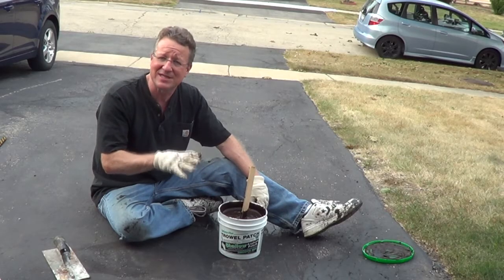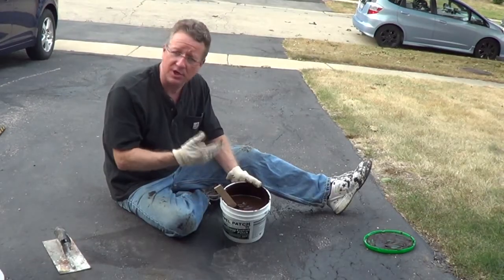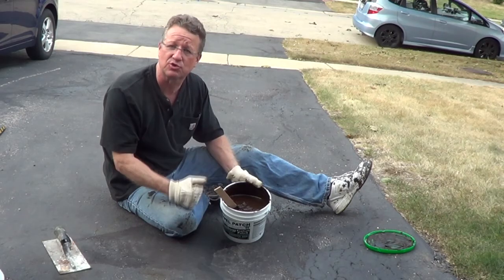What's nice about this is you don't have to tamp it in place. You want to mix it thoroughly and stir it up from the bottom until it's a smooth consistency. This is going to go on brown, but it's going to dry black.